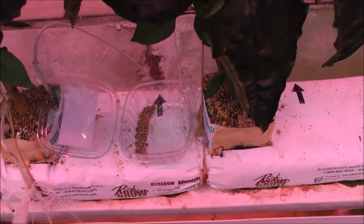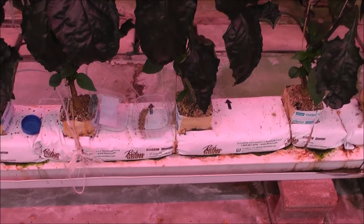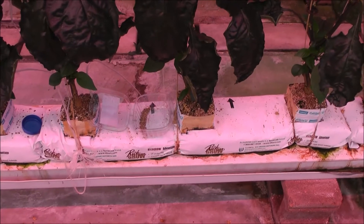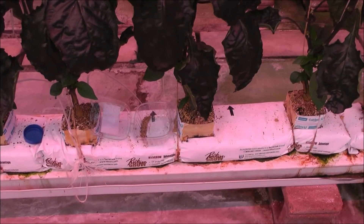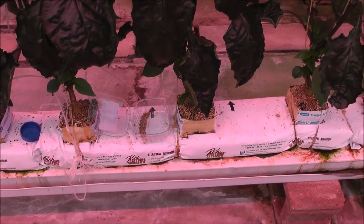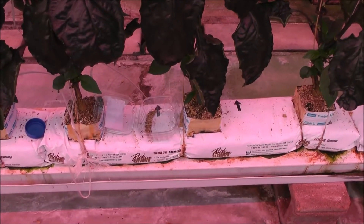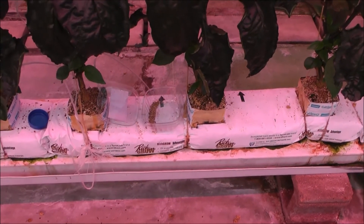Strictly speaking, Aphidoletes is put out into the crop, but you have to wait until the adults emerge. Ideally, you should wait until dusk, so when the adults emerge they are free to fly around. And if you can, turn off any ventilating fans so that there is little or no wind movement, because they are very small and dainty flies.